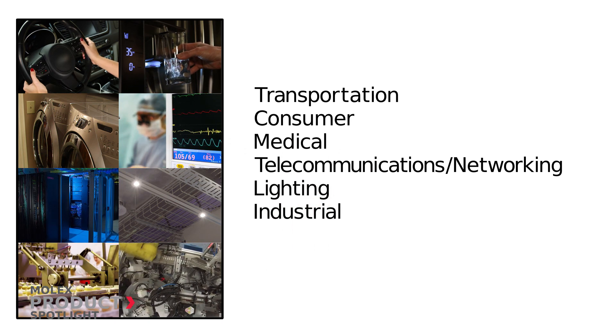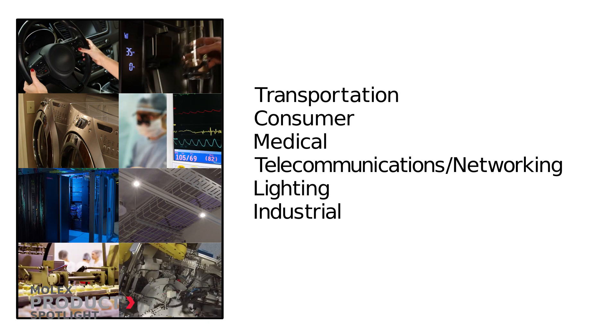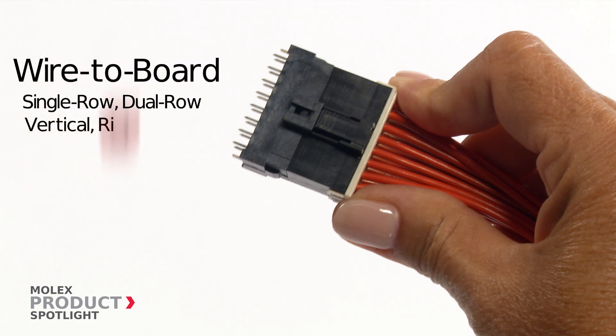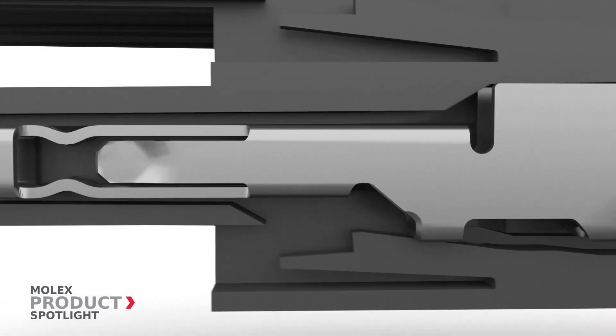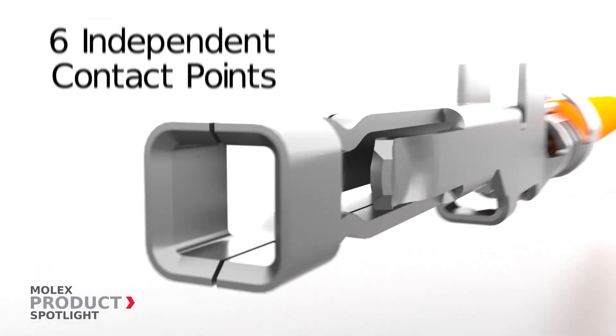This updated wire-to-board system offers single or dual row headers, receptacles, and plugs. The tangless design of the terminal provides a secure and stable connection, and the six independent contact points provide long-term performance and reliability.